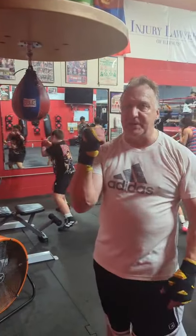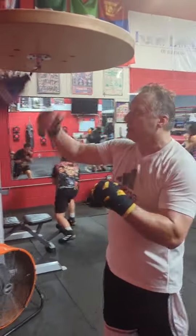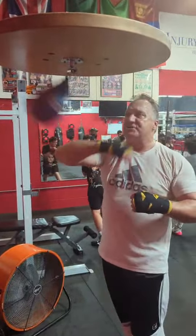We're here at 187. We're going to work the speed back. We're going to work it with the side of the hand and with the two knuckles. Start out with the side of the hand and then go to the other side.